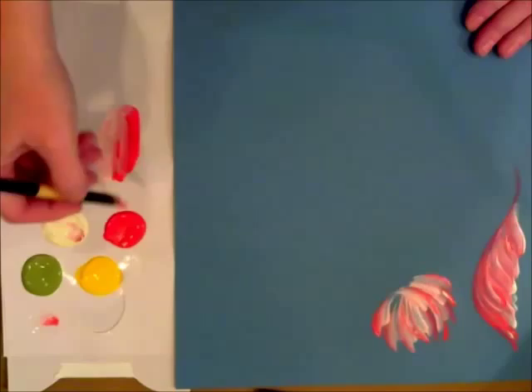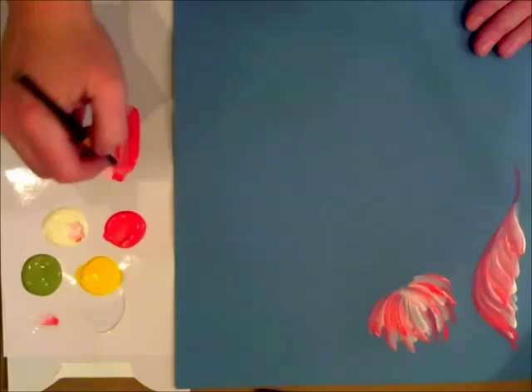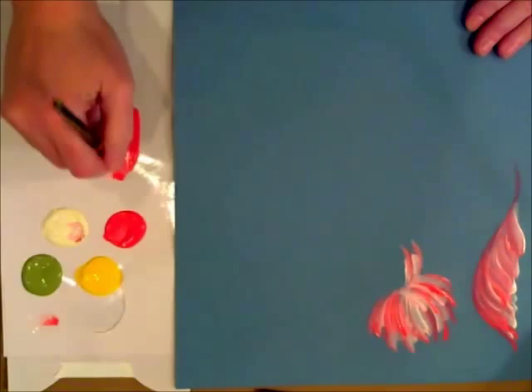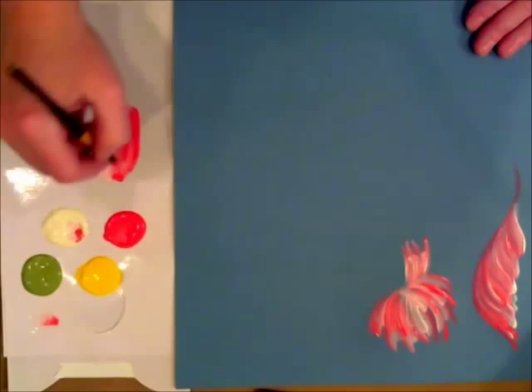To get that effect, you want to stay on that chisel edge and keep them kind of spiky. And we might have some drooping down — nice and fluffy.